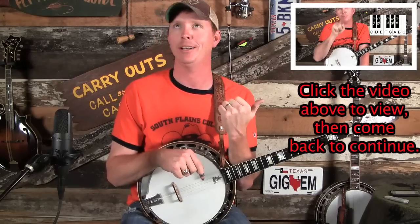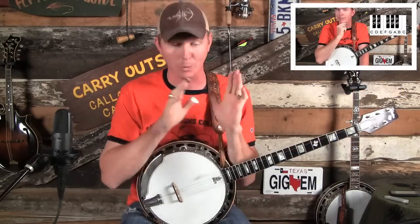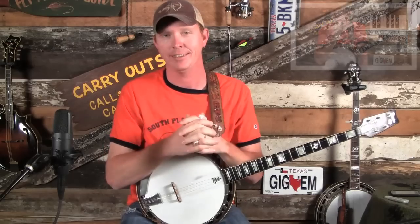It's going to explain all there is to know about scales, the major scale, and we're going to be building directly off of that into this series.